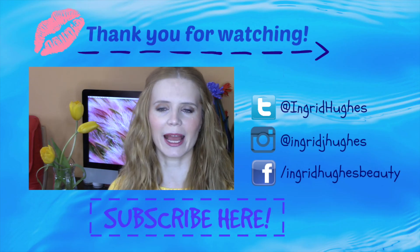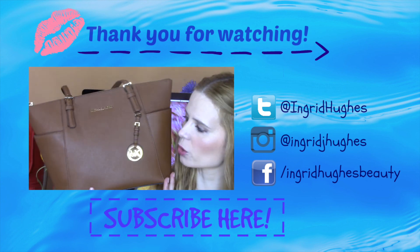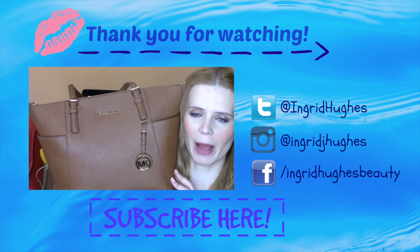I really hope you have enjoyed watching this tutorial. Please press thumbs up if you've enjoyed it, and don't forget that you can subscribe to my channel. You can click here to watch my previous video, and here's all my social media — come and visit me!